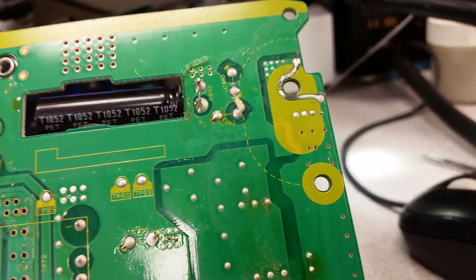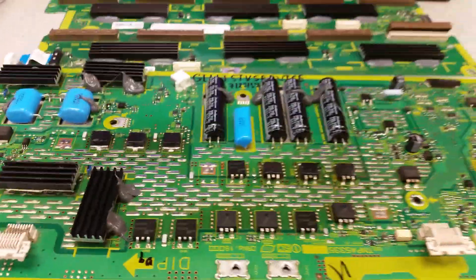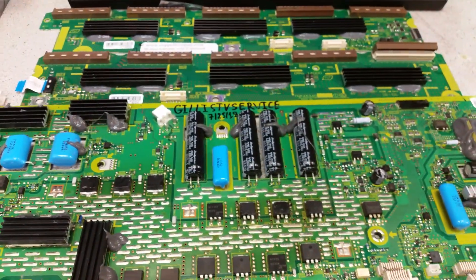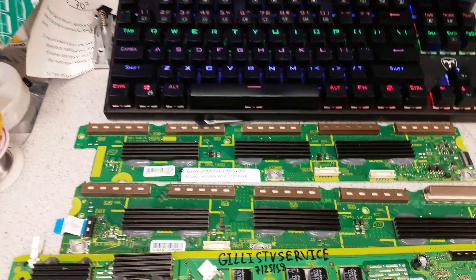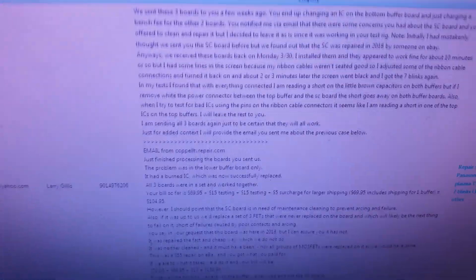Whoever is selling repair kits for those boards — a repair kit alone is not sufficient. You need to do other things to make sure you're really servicing it right, which is why we service it properly. We came back to the customer and told them the only problem was with the lower buffer, and we tested the other three.